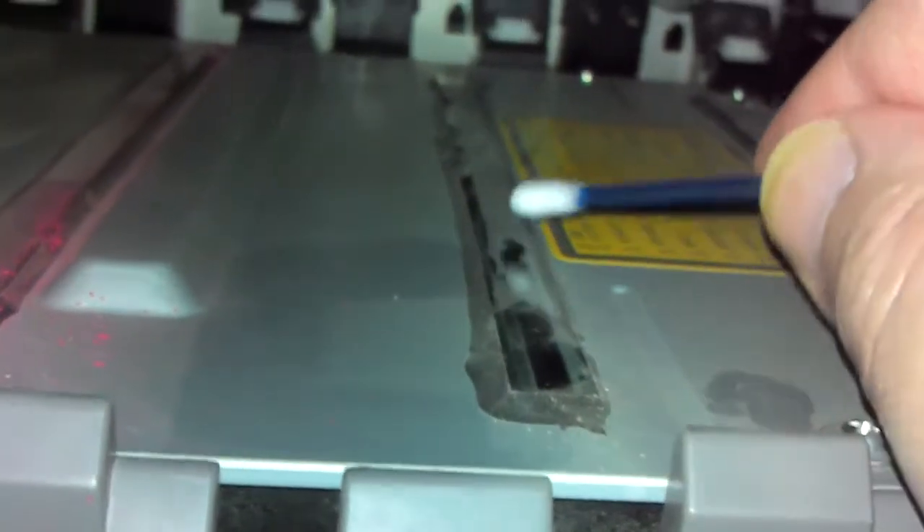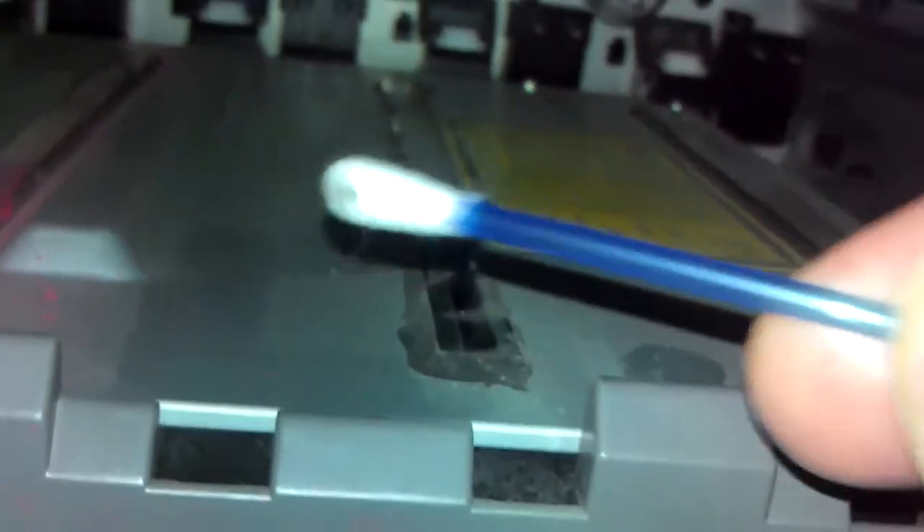If I wipe them down, you see the dust comes off like that. So dusty. Hope you can see that properly — so dusty.